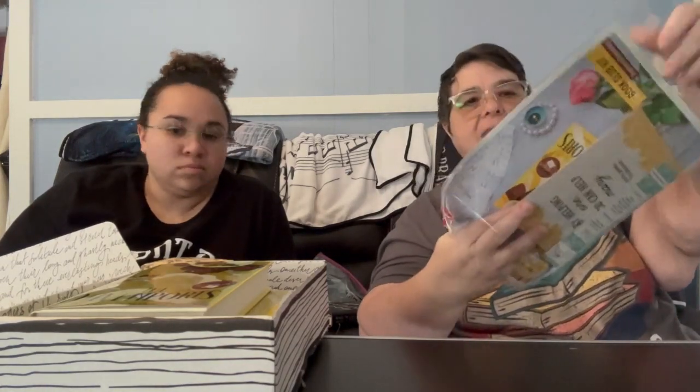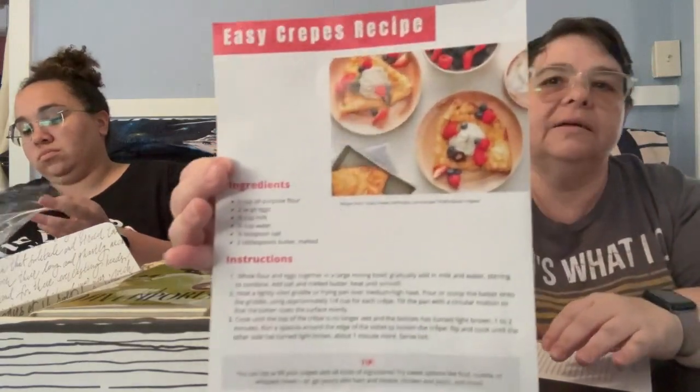They always have something fun like an activity on the paper. This one has a recipe on it — crepes! Young crepes, that would be nice to make. And the bookmark says: 'By helping one, you can help many.'